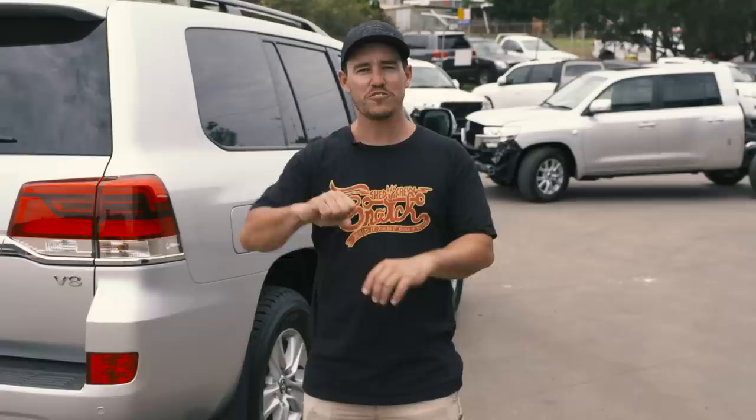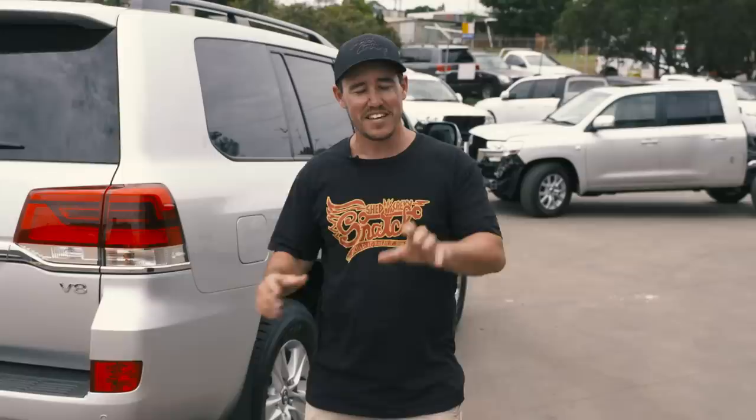Now this won't be the first chopped 200 series build you'll ever see, but this will be the first time you get to see in detail what's required when we convert a 200 series into a dual cab, chop the chassis and extend it along. We're going to take you through the full build process and show you stuff you wouldn't have seen anywhere else. Buckle in, because the engineering that goes into these builds is something that will blow you away.